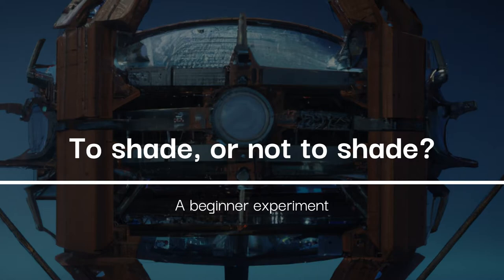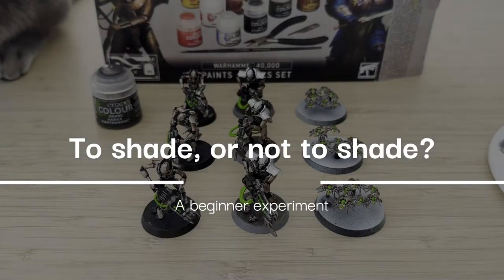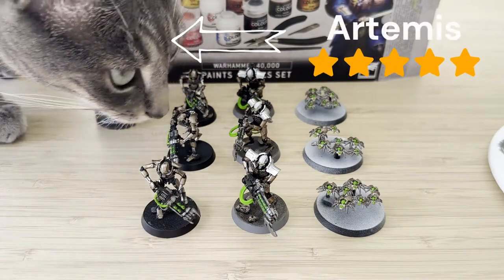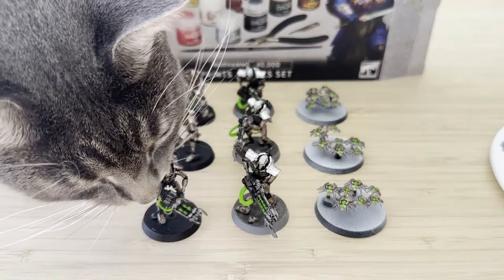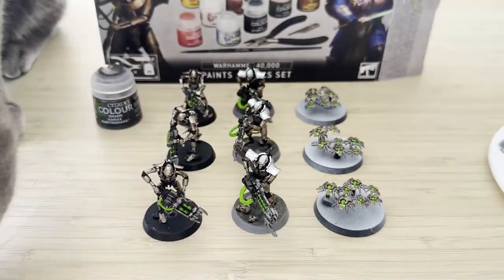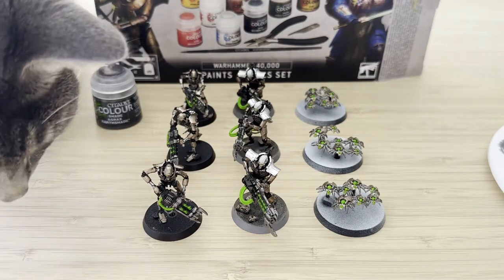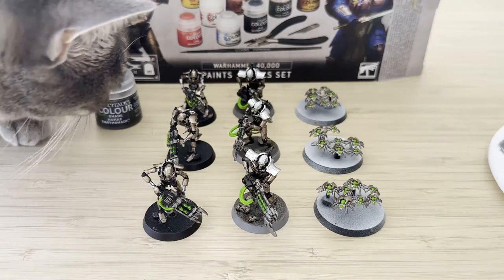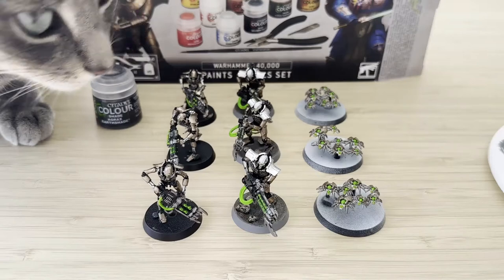Hey everyone, welcome back to a special episode of NFI Hammer: to shade or not to shade. In my previous videos, a lot of comments from people saying that I need to apply a shade to them, so check out those videos if you haven't. This time I thought I'd try a more scientific approach and just try out what it looks like with a shade, with a shade and dry brushing, and what it looks like just normally painted.